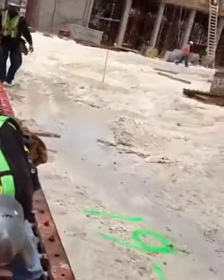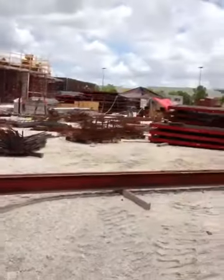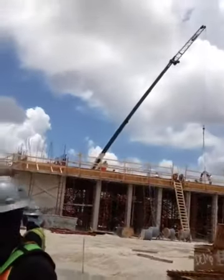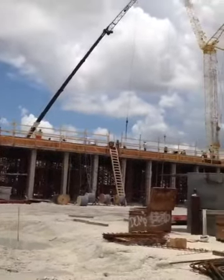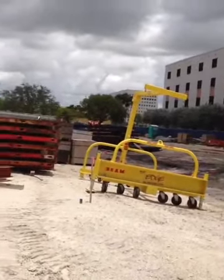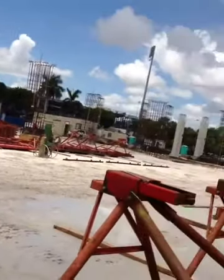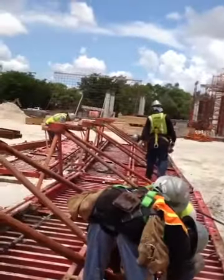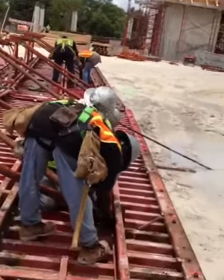Vamos haciendo esa, ahora vamos a hacer aquella. Nos hacen falta 70 más, así que tenemos mucho trabajo, y eso vamos a ensamblarlo en la parte de arriba de aquel edificio, de los dos edificios aquellos que se están haciendo. Aquí se va a hacer otro edificio a este lado, y todo esto va a ser edificio a este otro lado. Son muchos edificios, son tres en total. Necesitamos un poco más de gente, pero ahí vamos haciendo lo que se puede.